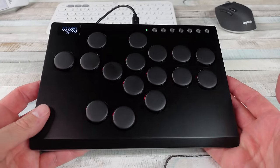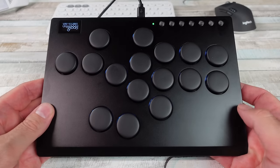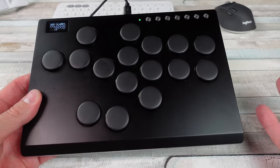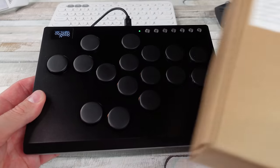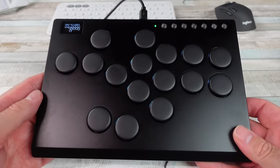Hitboxes, leverless arcade sticks, all button arcade sticks — whatever you want to call these things. They are becoming more and more popular, and I never thought I would bother giving one of these things a chance. But this company hit me up. They sell these on Amazon for a reasonable price and they sent me a few of them. We're gonna check them out real quick, but I'm a little concerned.